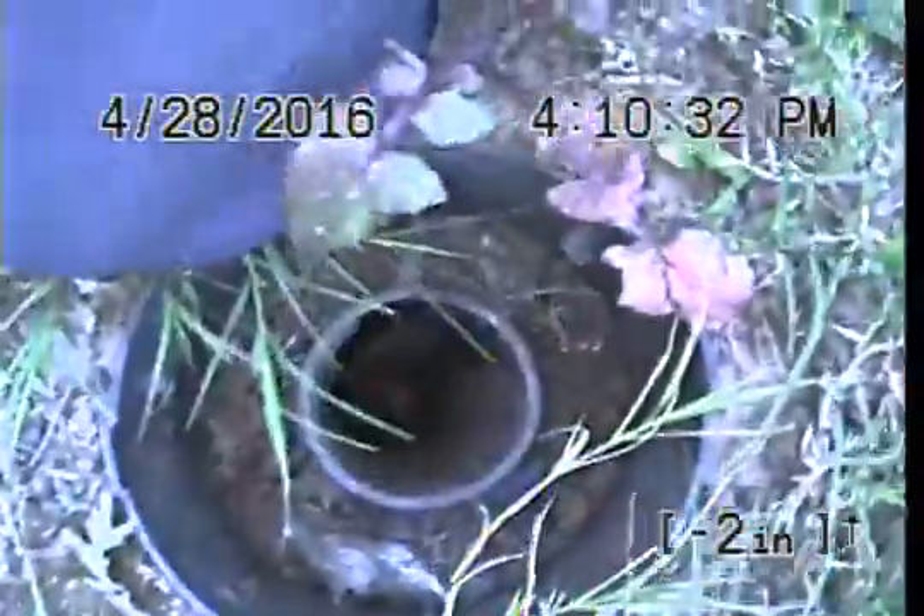Wiping off the camera lens. I'm going to go back towards the house. 4-inch, 2-way clean out.